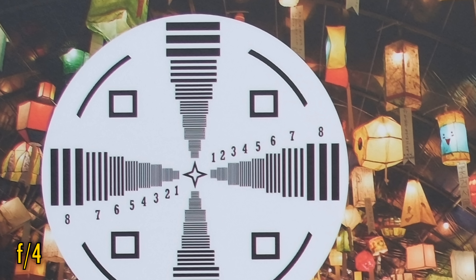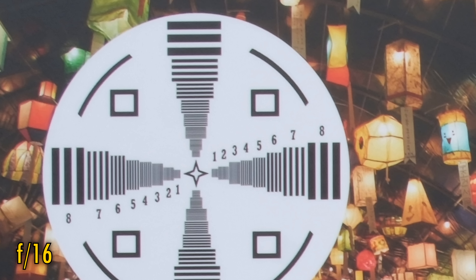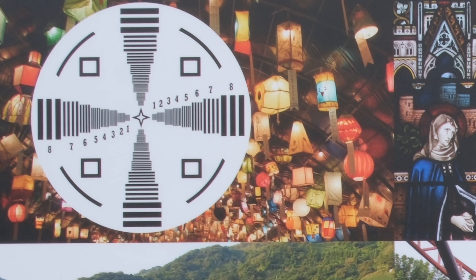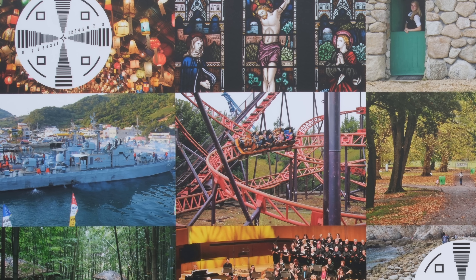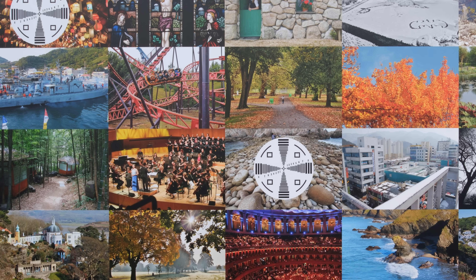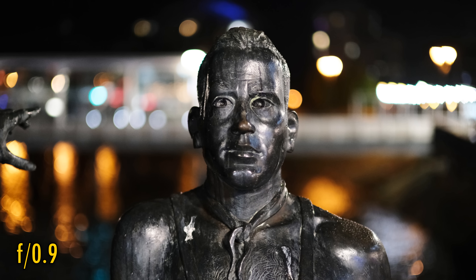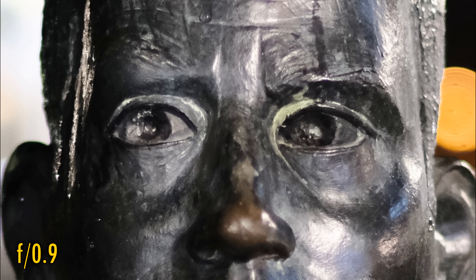Stopping down to f2.8 or f4 brings more improvement, leaving us with very good image quality in the corners, although still not quite as sharp as in the middle. The lens stays this sharp down to f8, although f11 and f16 get really quite soft due to the effect of diffraction on such a very high resolution camera. Considering that we're testing on such a demanding camera, this is generally a good performance for such an extreme lens design. The most disturbing issue is obviously that purple fringing at f0.9, but remember that's only on contrasting edges — away from the test chart in real world use it's not as noticeable.